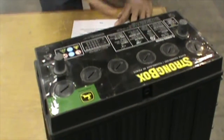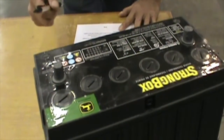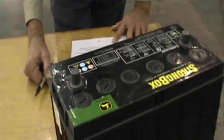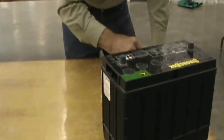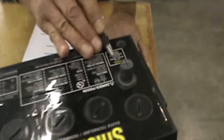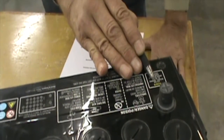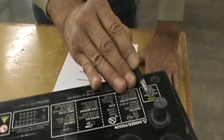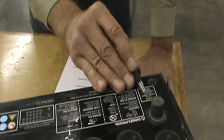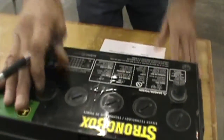As far as the specifications on the battery, this battery will start an engine which requires 2,500 cold cranking amps if the engine starts quickly. That is incorrect, because if you look at the specification, the cold cranking amp rating is 925 amps. So that wouldn't be nearly enough. If it's requesting 2,500 and you've only got 925, that would not be sufficient. Let's move on to our next component.